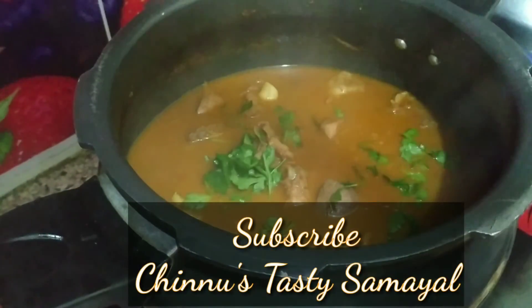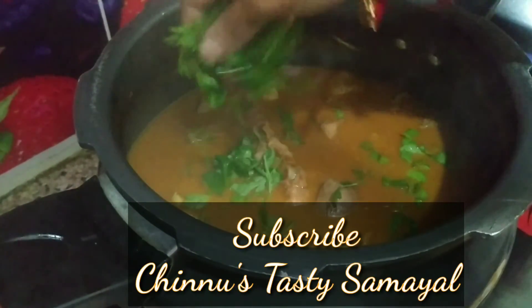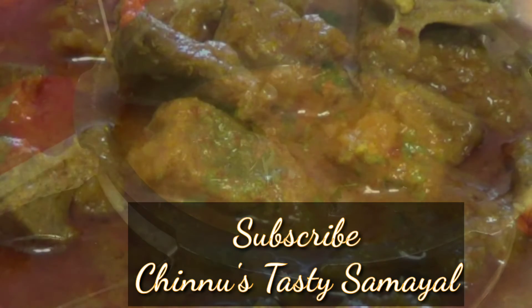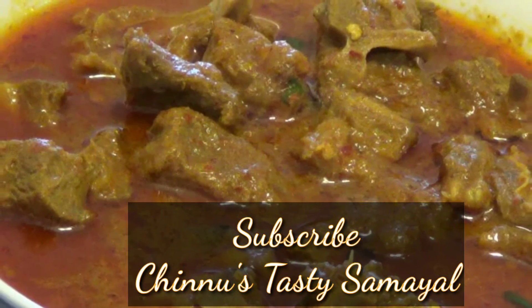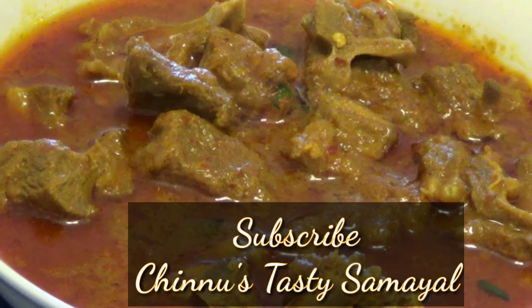We are ready to add the muttons and garnish. Please try and share your comments and feedback. Thank you for watching my video, thank you.